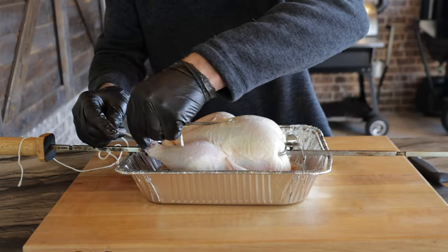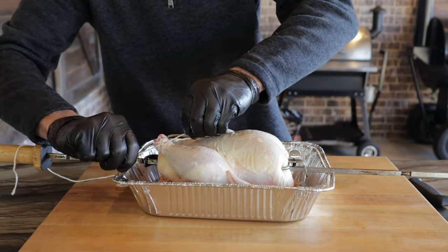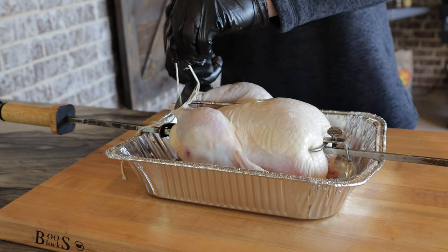Next thing we do, we've got our butcher's twine. Tie the legs up and pull them close together. We're just going to double knot it — ain't no fancy butcher twine tie. Cut the excess off.